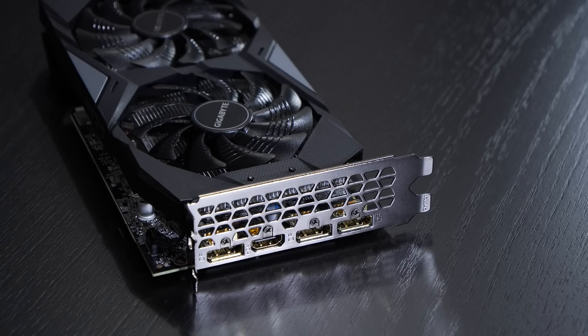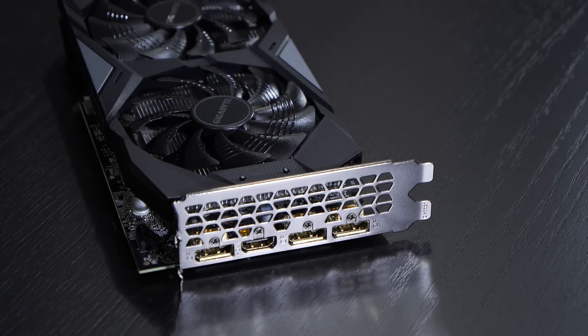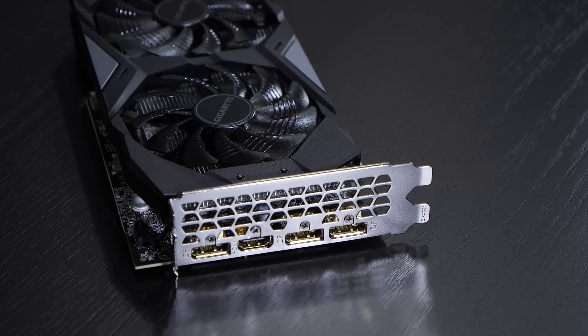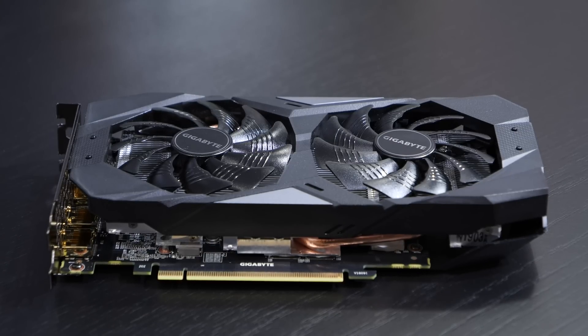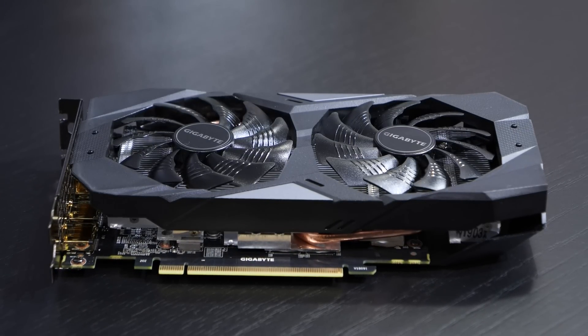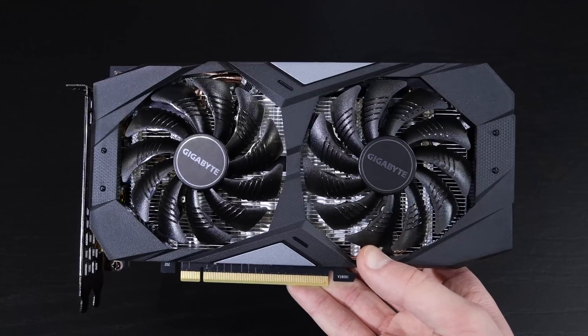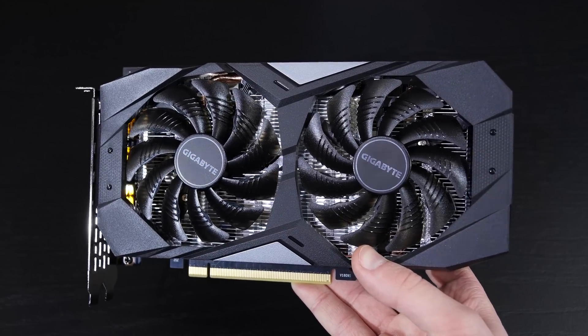As always I'd like to remind you, the following steps I'm about to show you can more or less be applied to any GTX 1660 TI out there. Maybe not completely, but with minor adjustments — be it reducing or increasing clock speeds — your 1660 TI should be stable with a similar overclock.